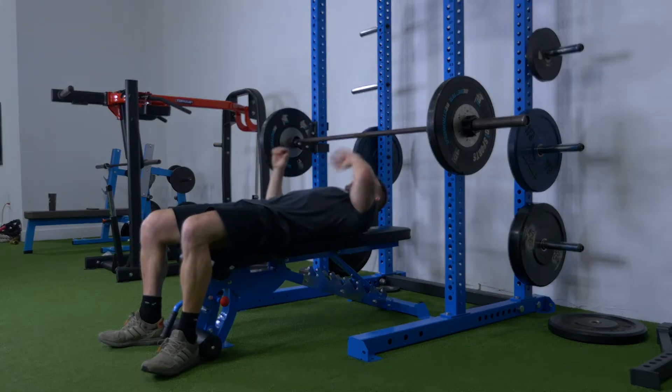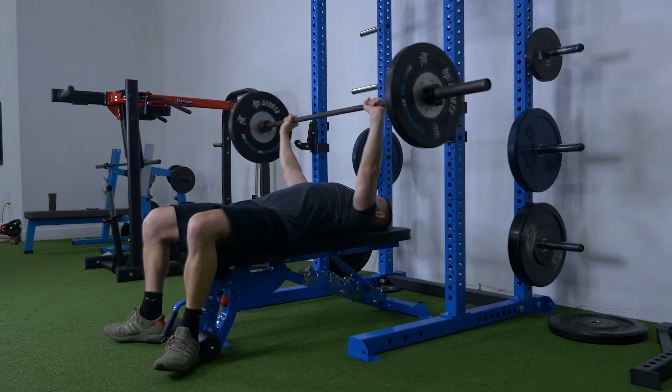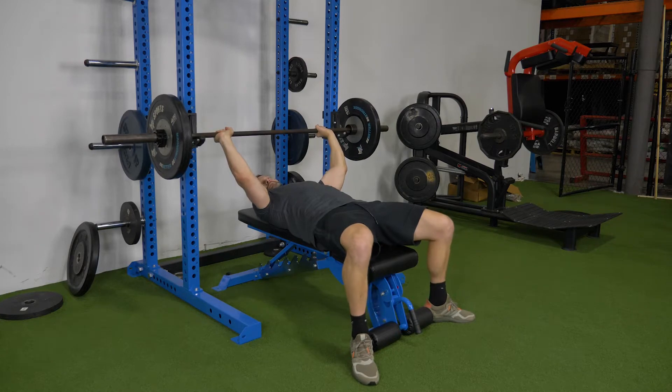The first example is how not to do a bench press. As you see here, my hands aren't evenly spaced on the bar. I am bringing the bar down rapidly, almost bouncing it off my chest and not going to full extension. That's a good way to tear a pec.